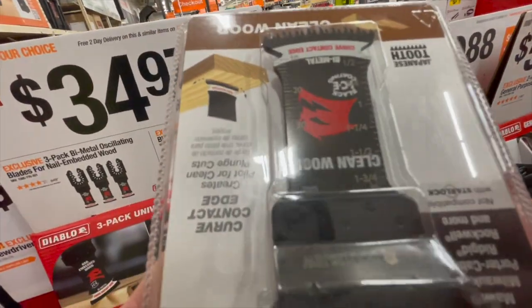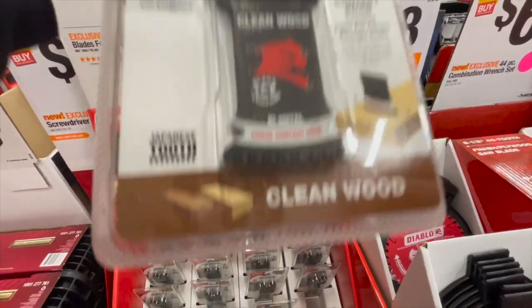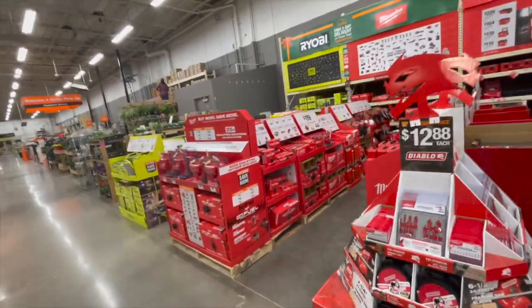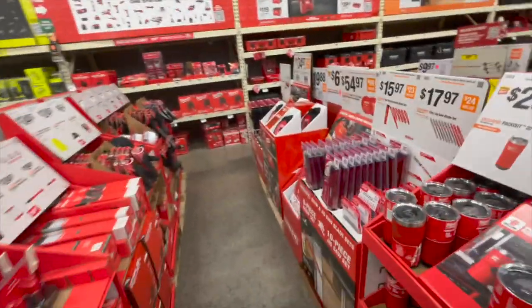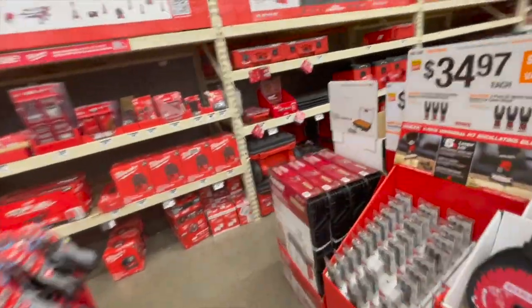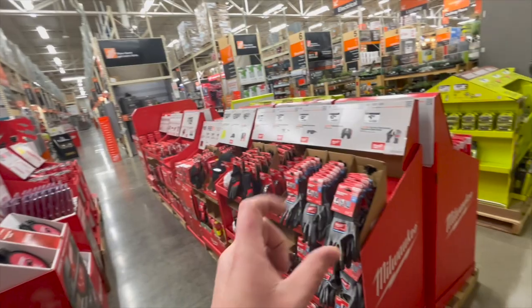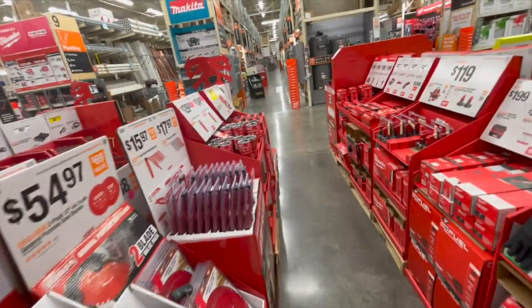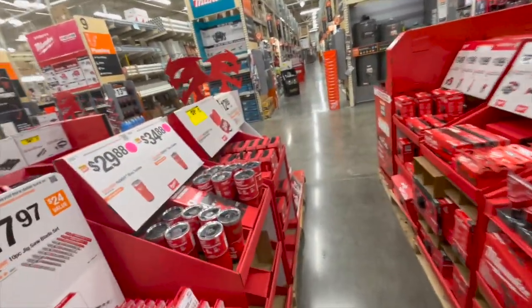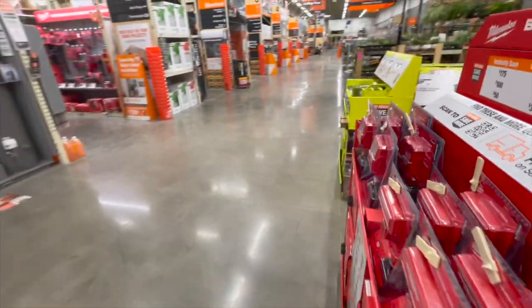This blade actually has a measuring tool built on it — I like that, good job Diablo, I've never seen that before. I'll be doing these videos weekly now, multiple times a week, because I don't want to make one 30-minute video — most people don't watch that length. I'll cut these into shorter videos so you can watch at your leisure. Hope you found this helpful and entertaining — please like, hit the bell, and subscribe. This is Dave Nicholas, thanks for tuning in.